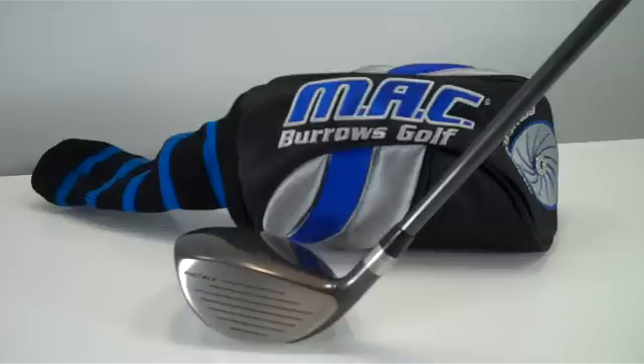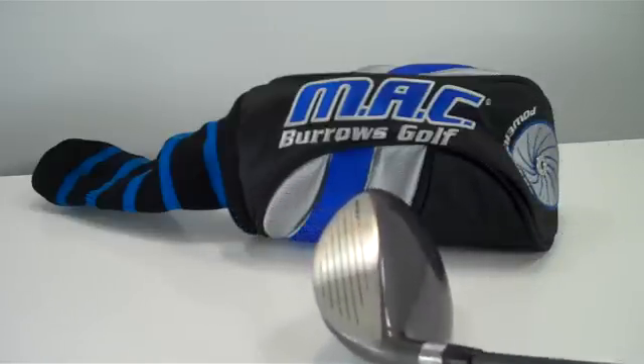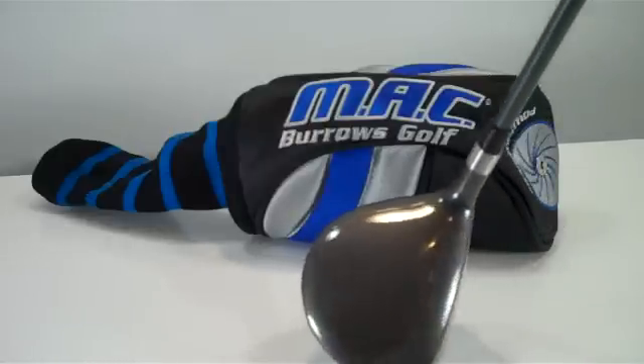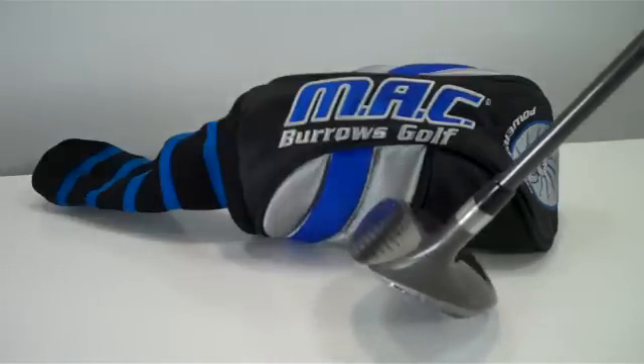Howdy from Big Tech's Golf. In this video we're showing the Mack Burroughs fairway wood. It's a great looking club. I'm going to just rotate it around so you can see it real well. It's the Mack Burroughs hot face fairway wood.